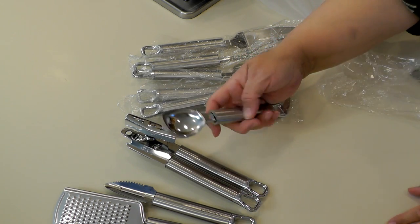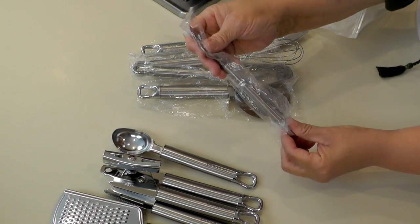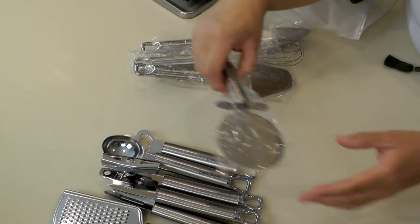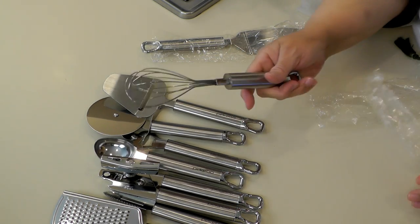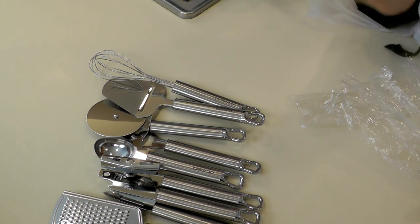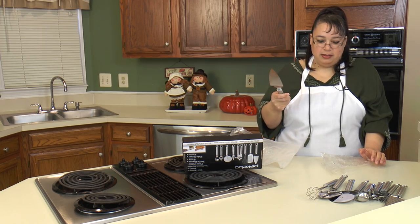Next we have an ice cream scoop, which is great around here because Eric is a little bit of an ice cream hoarder. A bottle opener — you can never have enough of these because you can never find one when you need it. What's great about these is you can even hang them. Next is a little pizza wheel, a cheese slicer, a little whisk we can use to make our morning eggs, and a pie server that's serrated on one side so you can cut your pie. With Thanksgiving coming up you need to make sure you have enough pie servers for your homemade pie.